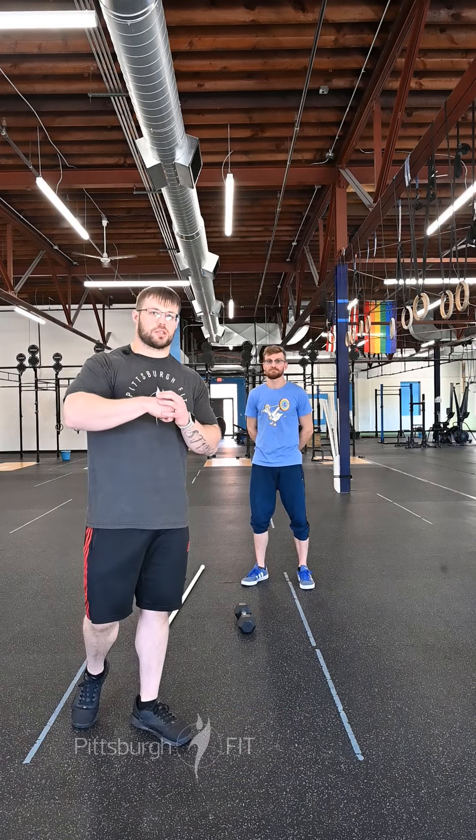What's up guys? Jeremy and Greg here at Pittsburgh Fit to bring you your workout for today. Please remember to sign in on Tribe.